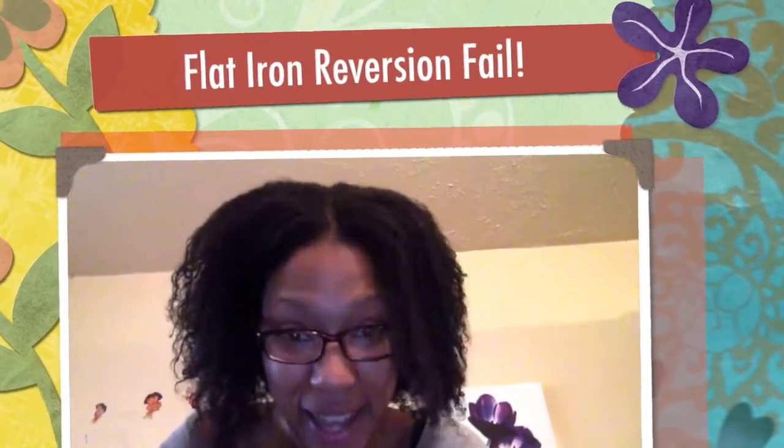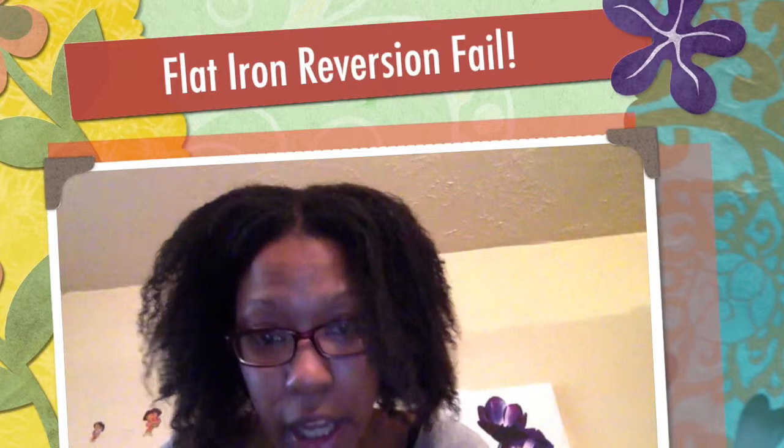Hey YouTube, it's Ayesha Anselnette, and I'm just coming on to follow up on my previous video. I've just pre-pooed a little bit with the Shea Moisture Deep Treatment Mask, and my hair still is refusing to revert all the way back to its curls. So what I'm going to do now is wash it, like I said I was going to do in the last video, and then I'm going to come back and show you if, by being dunked in the water again, any change has taken place. I'm Ayesha Anselnette, this is The Reversion Files.